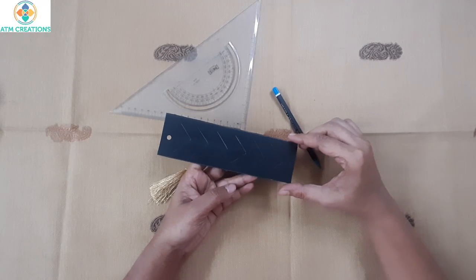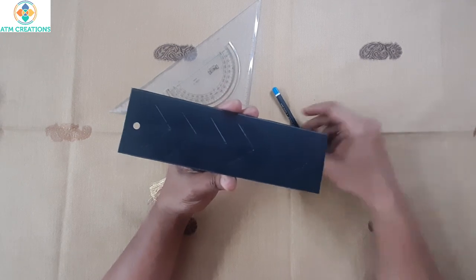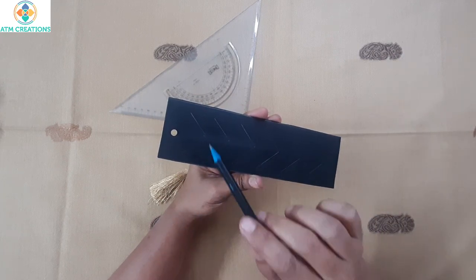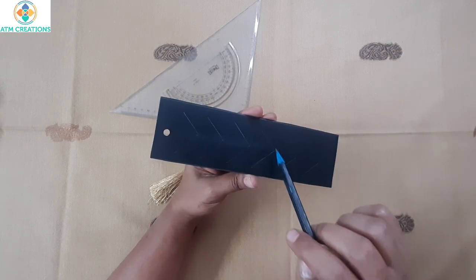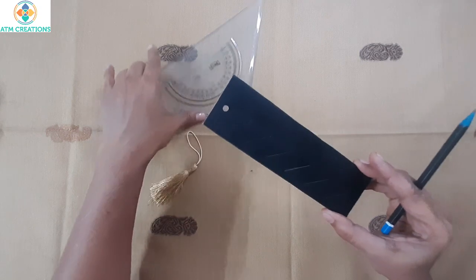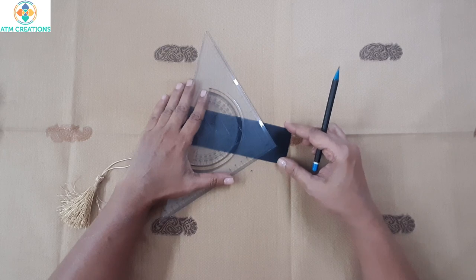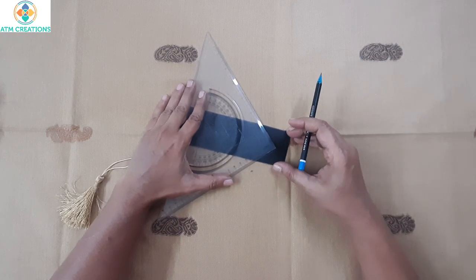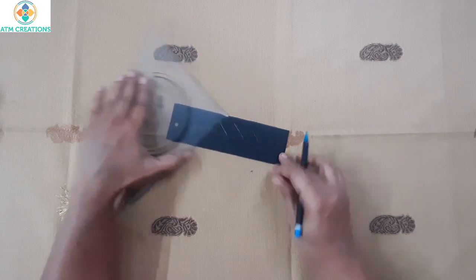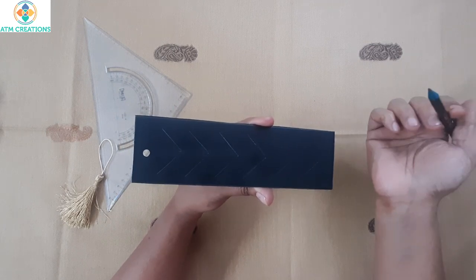Hello everyone, I'm very happy to meet you all in another bookmark making video. Here is a bookmark — I have punched a hole here and kept six dots with a gap of 2.5 centimeters each. I used this particular set square, kept it like this, and drew a line for two centimeters on both sides. That's how I have this kind of pattern here.